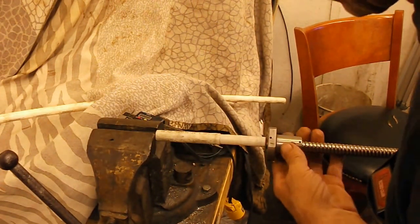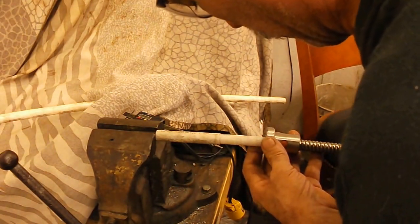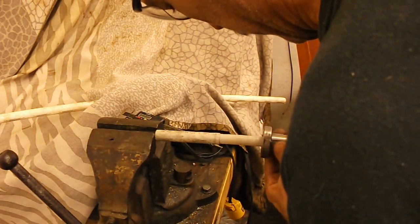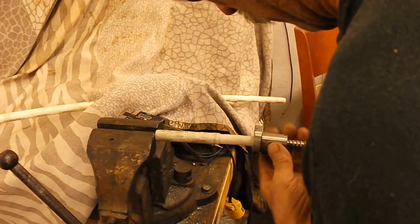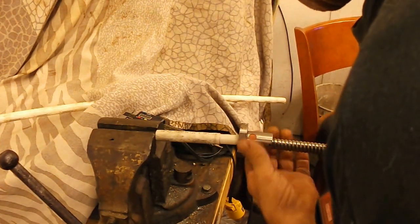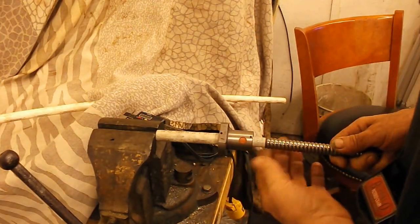We're going to make the ball nut feed down onto this plastic tube. Holding firmly, just keep turning, and as you can see the ball nut is working its way down onto the plastic tube — just keep screwing. And there you have it.